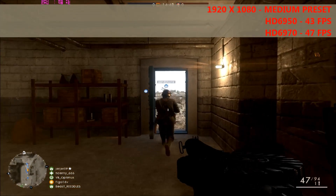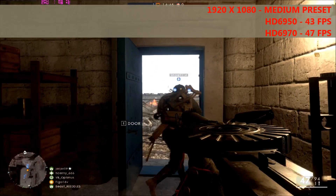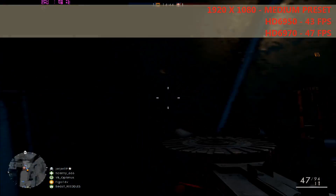We ran Battlefield 1 at 1080p on the medium preset and averaged 47 FPS on the 6970. On the 6950 BIOS we averaged 43 FPS.